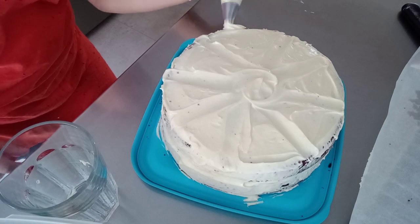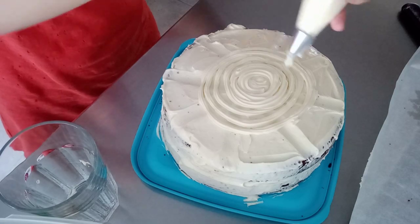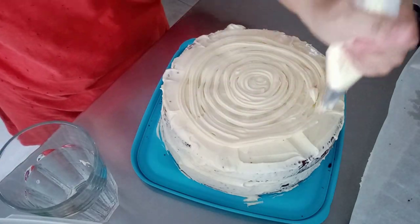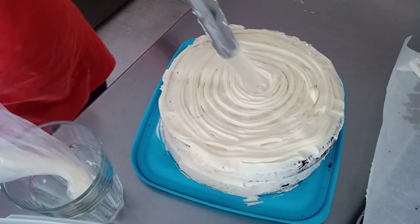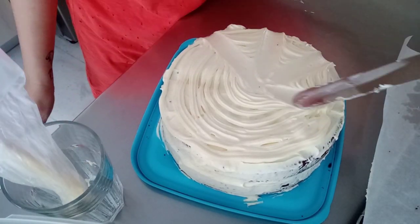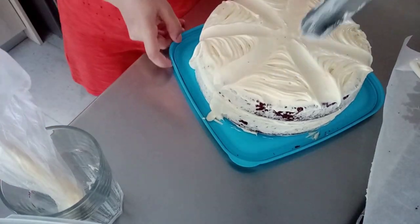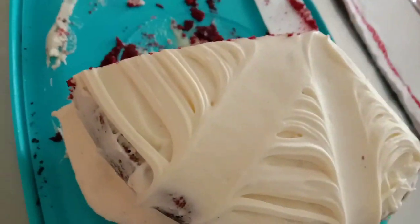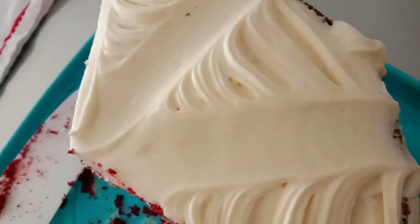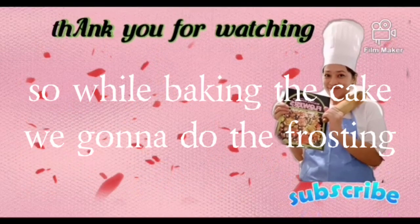It's very smooth. Make sure the cake is well coated with the cream cheese frosting — that's the most important thing. Don't be stingy with the cream cheese because it tastes better with more of it. Keep the sugar minimal. Thank you for watching, bye bye!